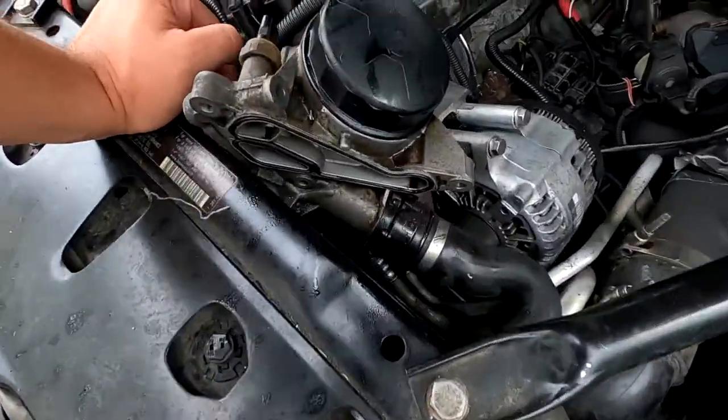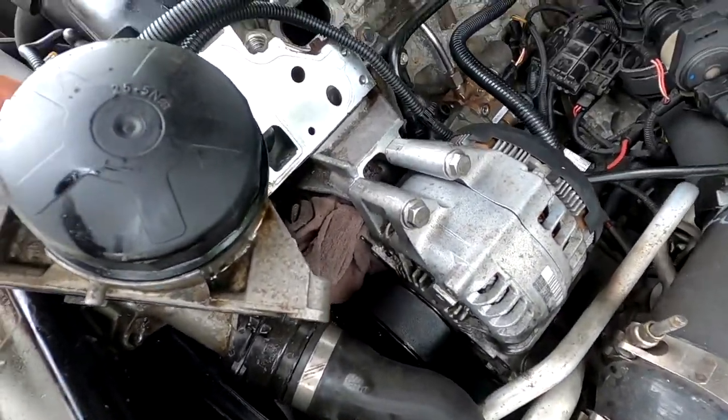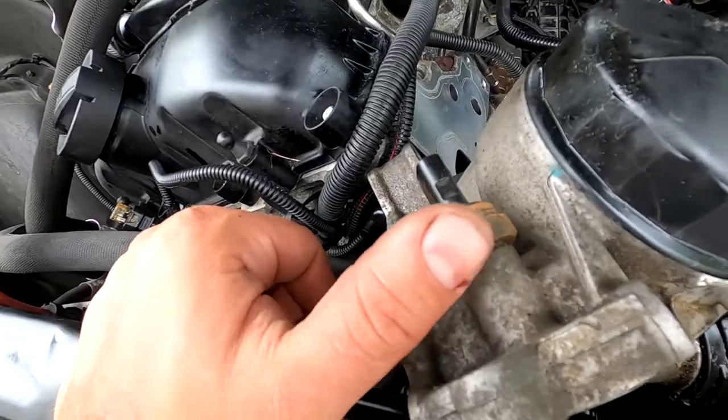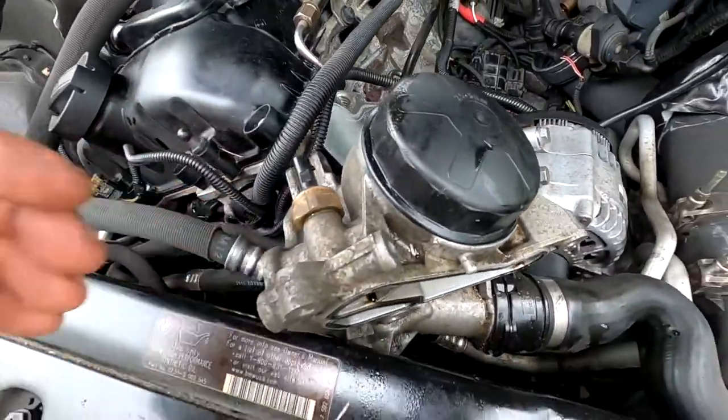Alright, you got your oil filter housing gasket off now. Get those three bolts out. You're going to want some brake cleaner to clean it up. This sensor — my kit came with the new sensor right here — so we're going to go ahead and change that. Change the gaskets and we'll slap this back on.